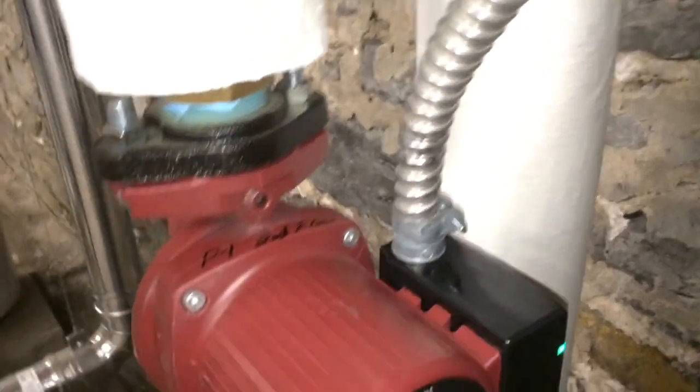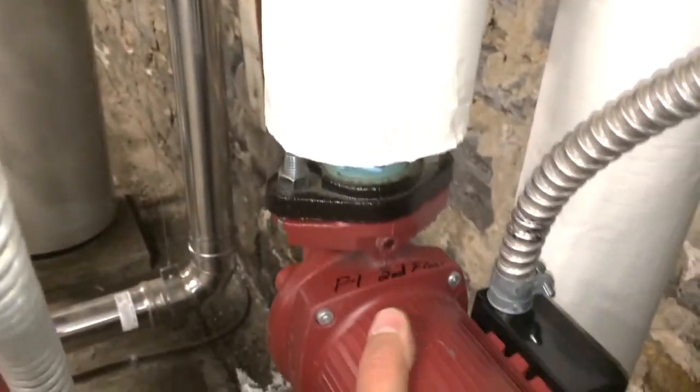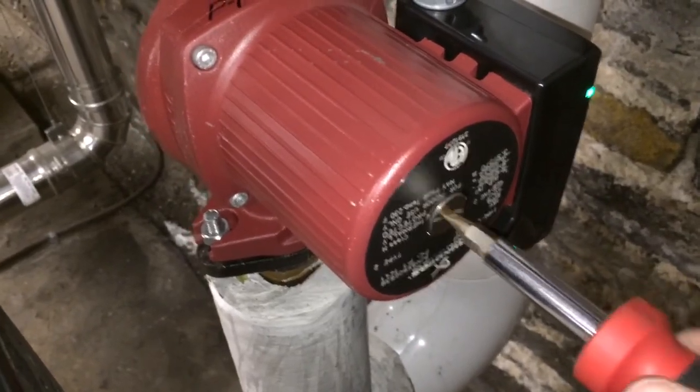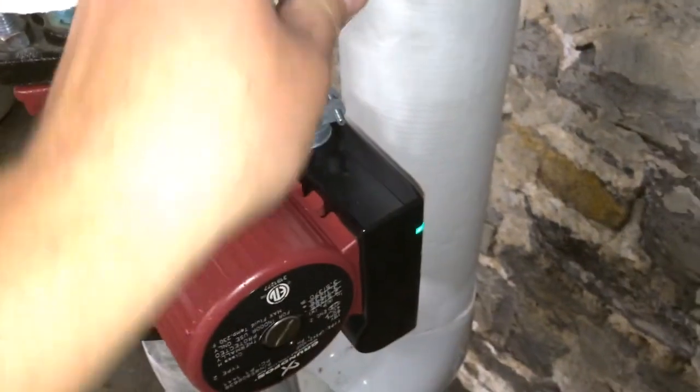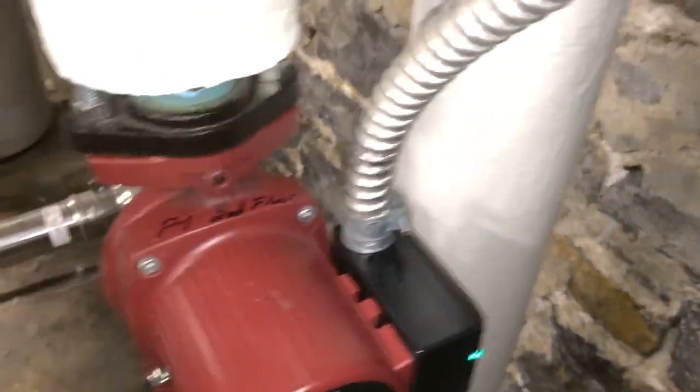Let's go over here and see — should be getting some hot water back. These lines won't be warm right away yet. Okay, here we go — the boiler is kicking on, pushing cold water. Okay, there's no air; it's not air-bound. As long as you get water at that relief right there, you know you're good to go.